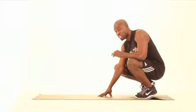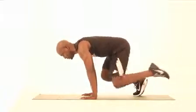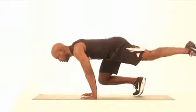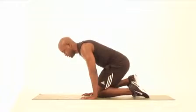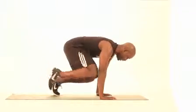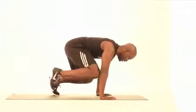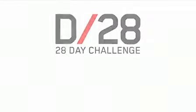This exercise is fantastic — it's an all-over body exercise. You'll feel it in your legs, your shoulders, your triceps, and most importantly your core. One, two, three, four — that's the first side. One, two, three, four — that's the first side. Second side.